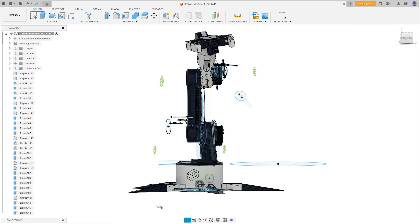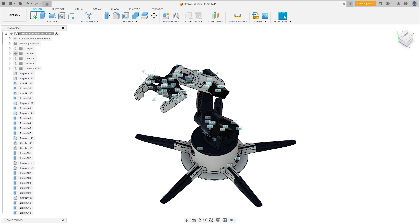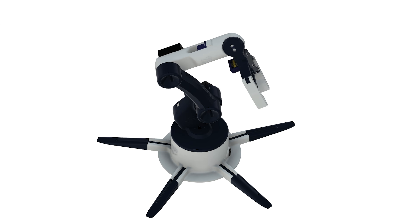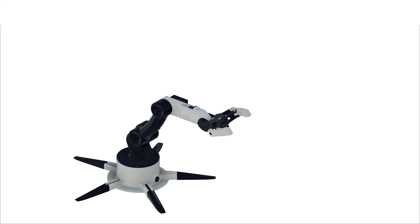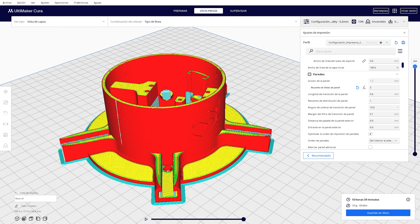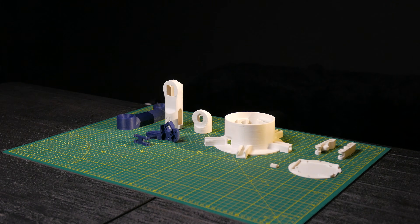I started by designing the 3D model for this arm. Here you can see a simulation of how the robotic arm moves before bringing it to reality. In the video description, I'll include a link where you can download the pieces in STEP format if you want to make modifications to the design. In the description, there's also a link to download the STL files so you can print the pieces directly.